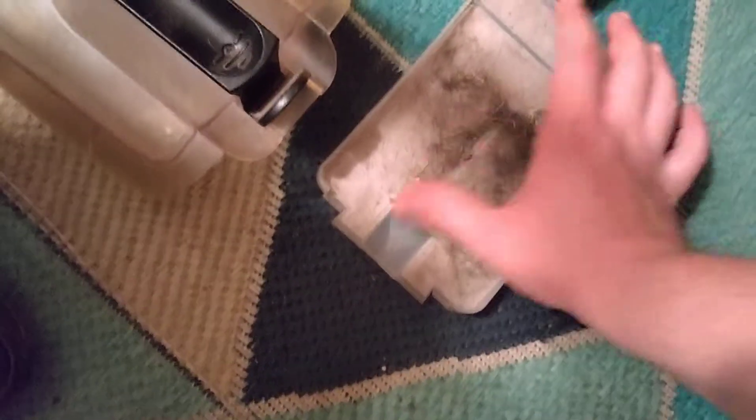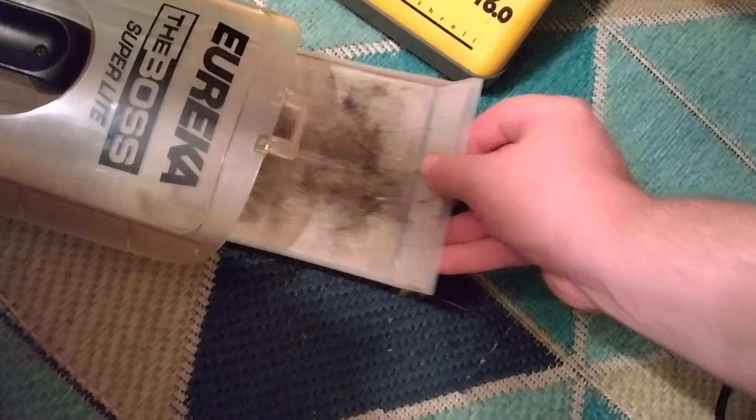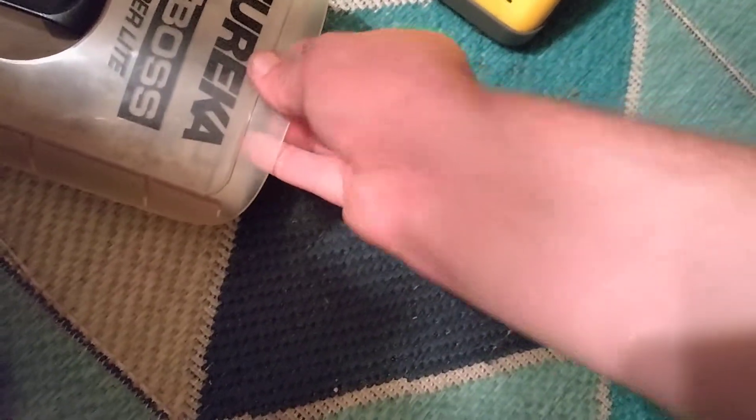Yeah, it's a bit crusty in here too because I couldn't get down in there very good with my brush, because this is such a narrow housing — a narrow dirt cup. I'll probably have to clean that off with the shark. We also gotta make sure that the filter's down in good, otherwise there's gonna be dirt escaping into the back area of it where the air path is.